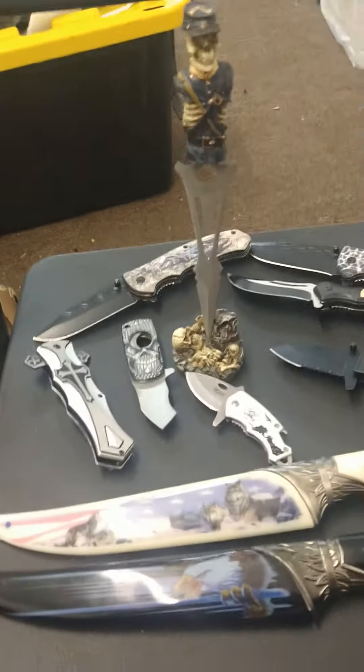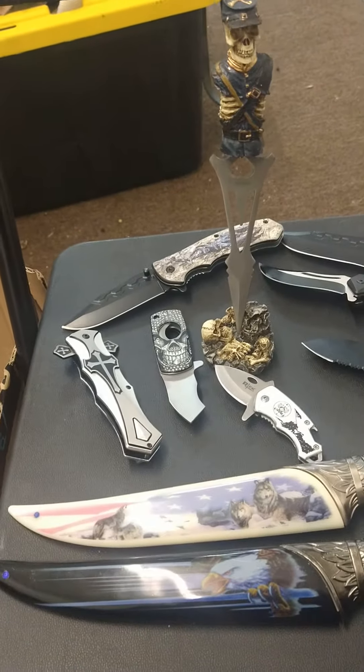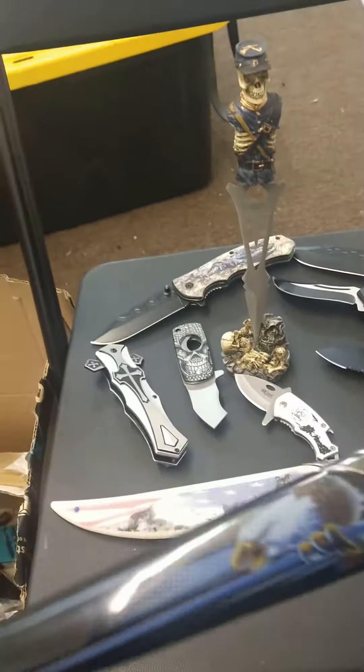So this is the knife collection so far that we have right now. Actually, there's a lot more. I just didn't want to bring all of it out because then we have to pack it back up and put it in the display case.